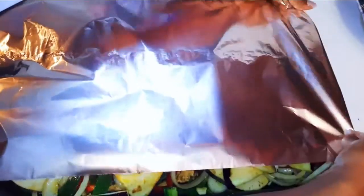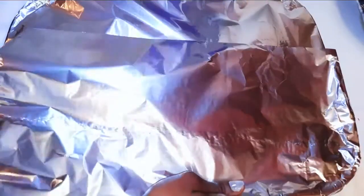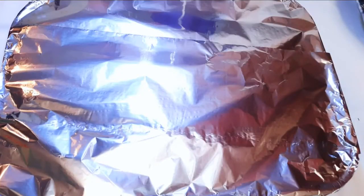I'll cover it up with some aluminium foil — this will help lock in the moisture. Now I'll put this in a preheated oven at about 180 degrees Celsius for about one hour.